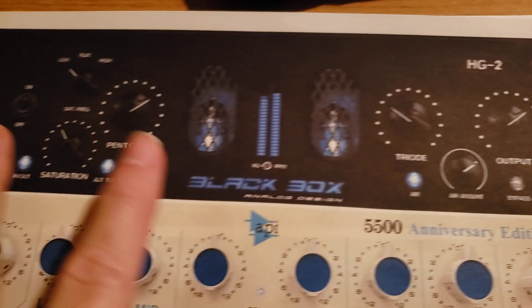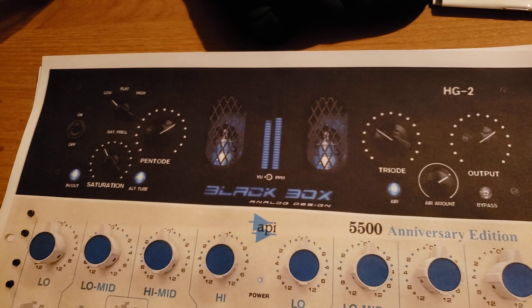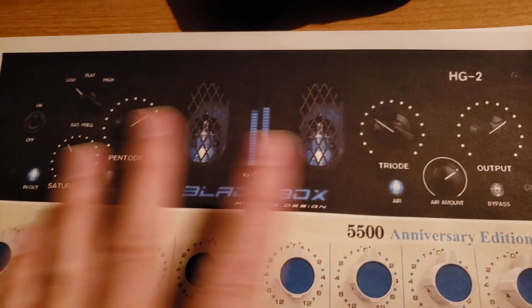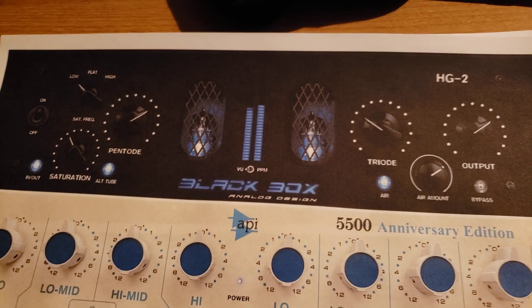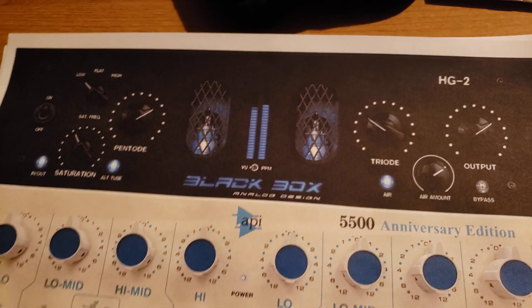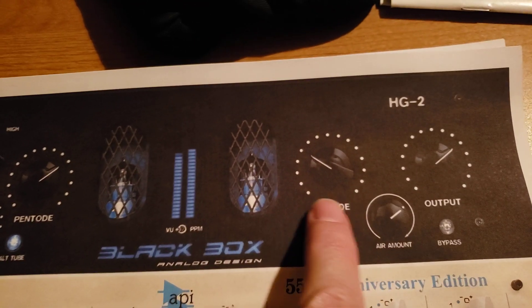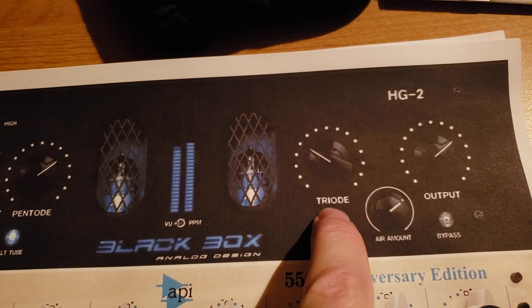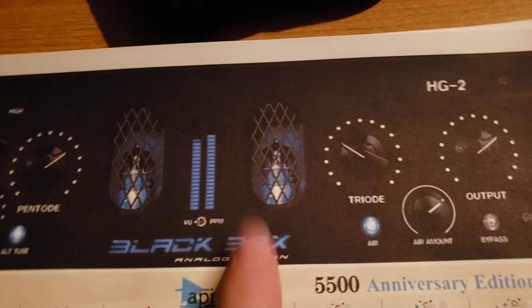First of all, this Blackbox HG2 — it's got three different tube stages in it with transformers. It just makes individual tracks, mixes, and buses sound bigger with more depth. If you want some thickness, you do the pentode. If you want some extra high mids and punch, go with the triode. I just don't want to mix without this plug-in and I don't want to master without it either.